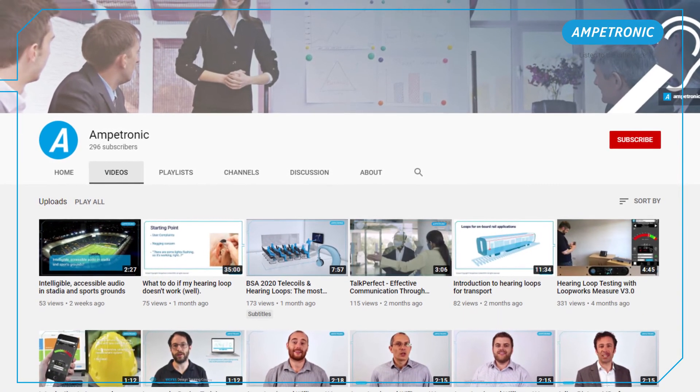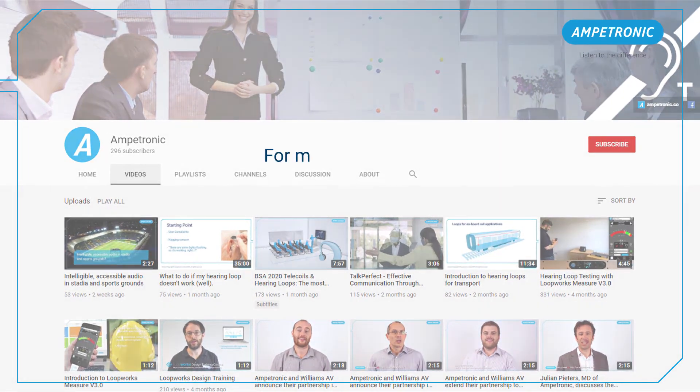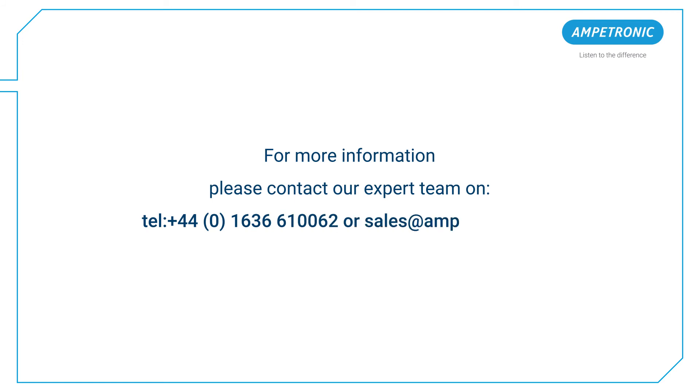Thank you for watching. Please look at the related videos for more help with your hearing loop installation. You can also get in touch with us via live chat, email or phone using the details on screen and below. Ampetronic. Listen to the difference.